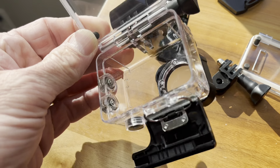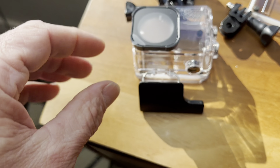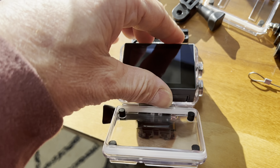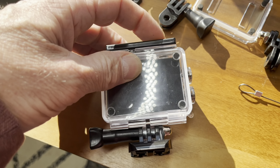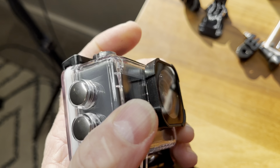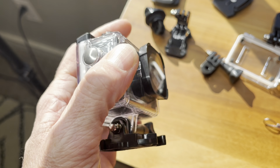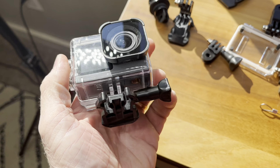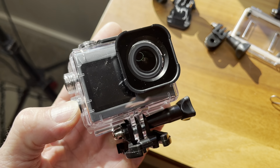The next component here is the waterproof cover. I'll show you how to put the camera in — I'll go ahead and take the lens cover off. This is kind of a no-brainer: just go in like that, push it back there, and clamp it down. Now what you can do is operate this thing underwater. There's your record button right there, and your menu options here for your controls on the side. It also has some accessories down here for different mounts as well.